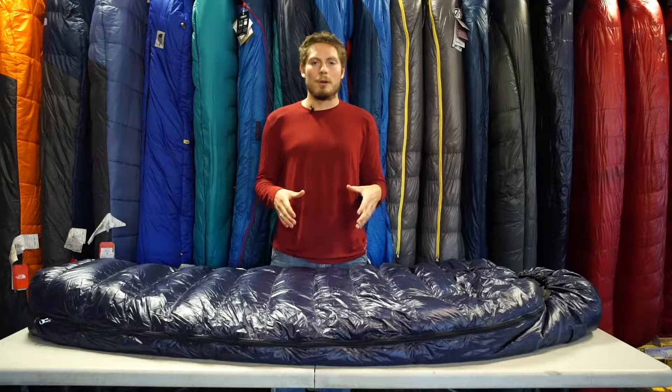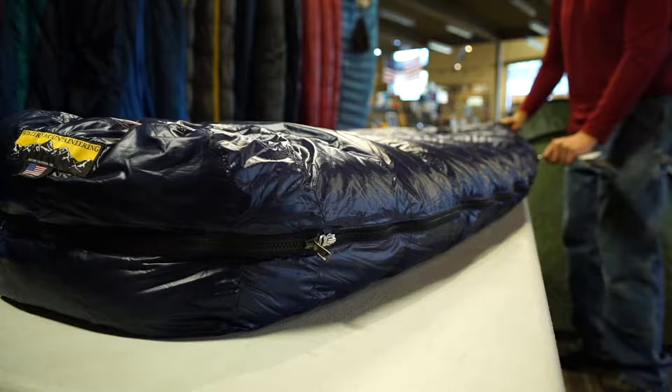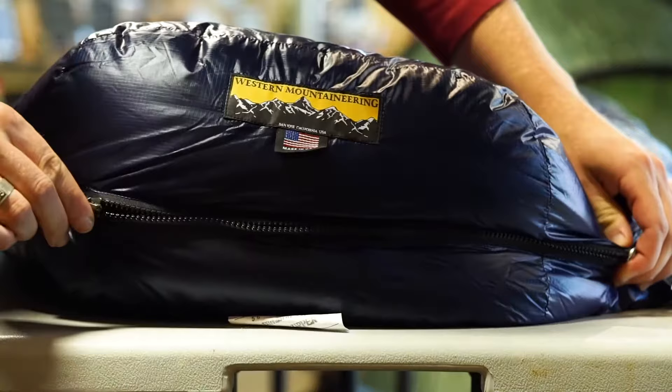The TerraLite has a dual zipper construction so you can unzip it entirely, which is really good as a blanket if you're car camping, or if you're in camp and you need some circulation or air flow to your feet, you can unzip just the foot box.